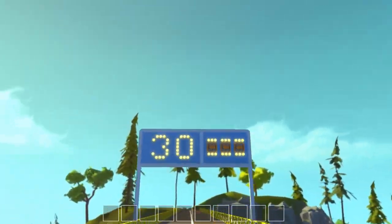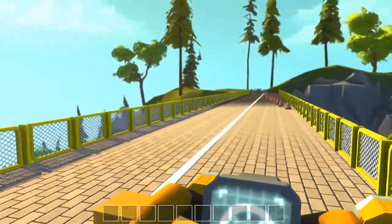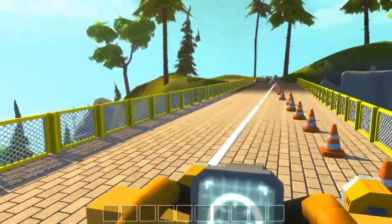Road sign. 30 miles an hour? Are you serious? Why? Ugh, road works. Typical. Oh well.